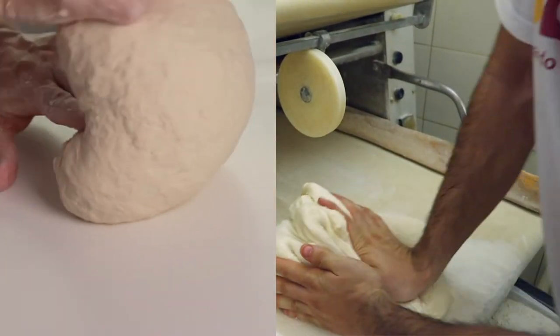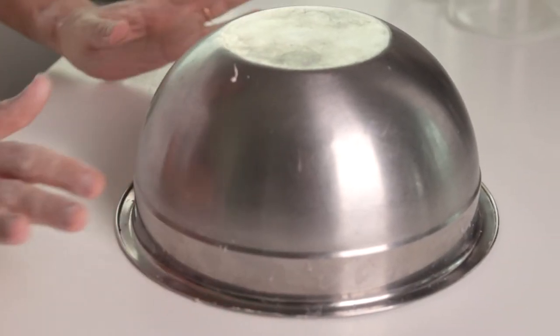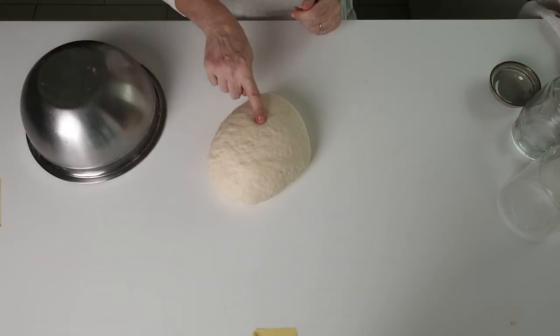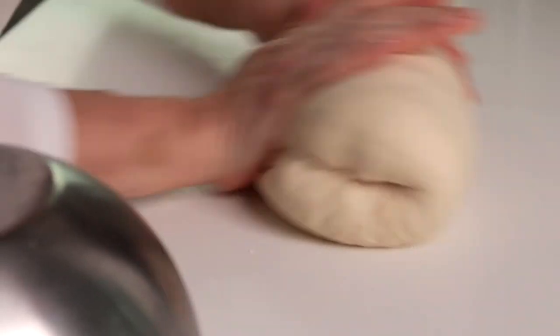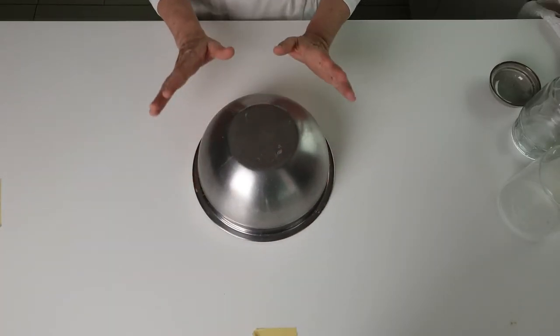Però adesso cosa voglio fare? I cover it for about ten minutes. Look how the dough has become — it's softer now. It will be very easy to make it smooth. Perfect. Now that we have a nice smooth ball, we cover it and let it rest for another 10 minutes.